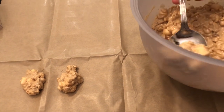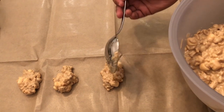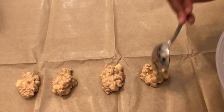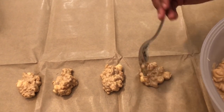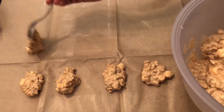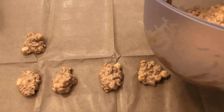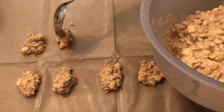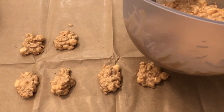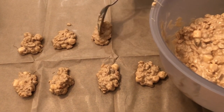These usually need to set up for several hours, and then you're going to store them in an airtight container. They will stay on the countertop for several weeks and taste just fine. If you feel better, you can put them in the fridge — I've done it both ways and they're totally fine either way. Really it's whatever you're comfortable with, but they will stay for several weeks.